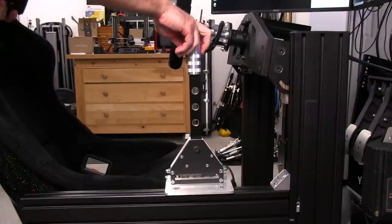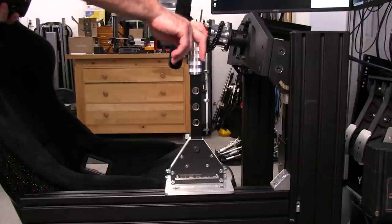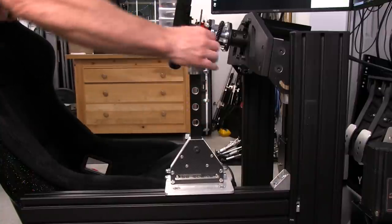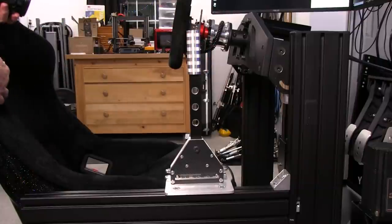I have 100% confidence that the way this thing is built like a tank, it's not going to have any problem at all. Plus this nice thick shifter lever — everything just comes together quite well for this shifter.